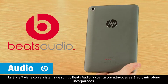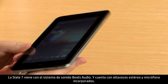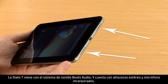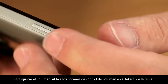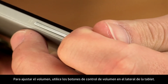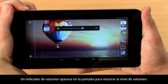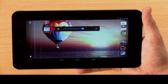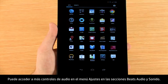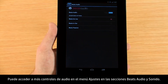The Slate 7 comes with the Beats Audio sound system and features a built-in microphone and stereo speakers. To adjust the volume, use the volume control buttons on the side of the tablet. A volume indicator appears on the screen to show the volume level. You can access more audio controls from the settings menu under the Sound and Beats Audio sections.